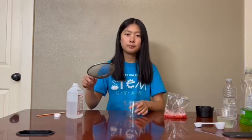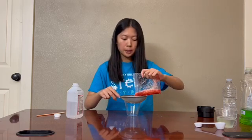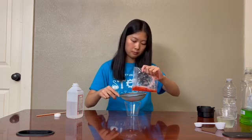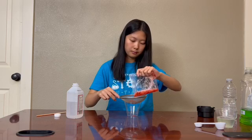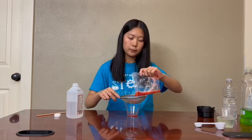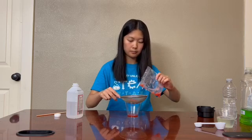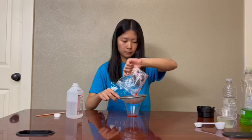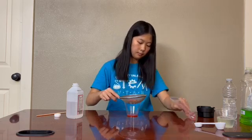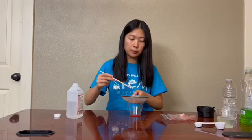Our last step is to get the DNA out of our strawberry solution. Grab your unused cup and your strainer or filter, then pour in your strawberry solution. Make sure to pour slowly so that it doesn't overflow. You may need to wait a little bit for it to filter. Use your stick to stir it so that the liquid can pass through.